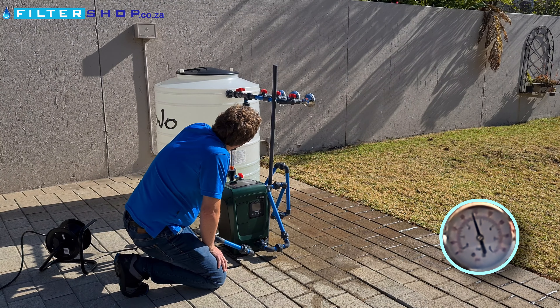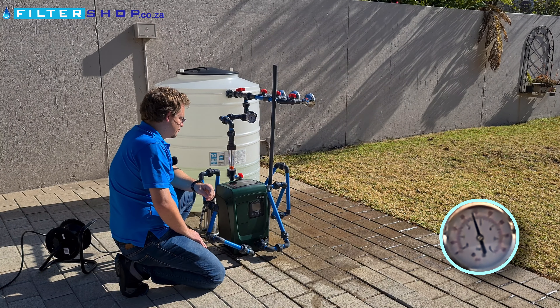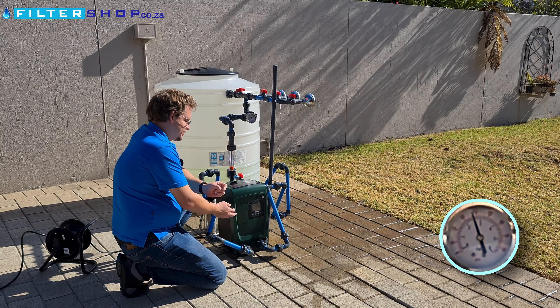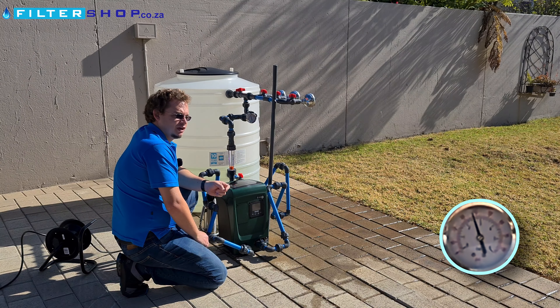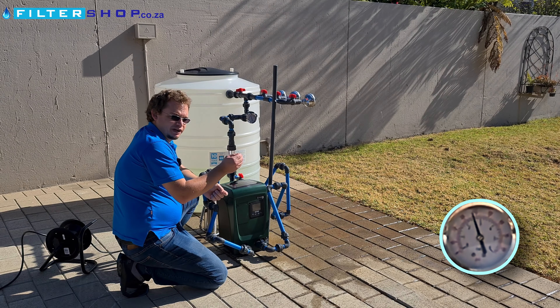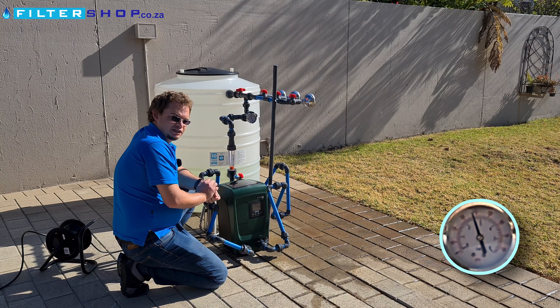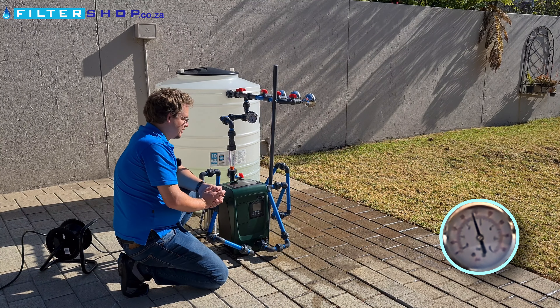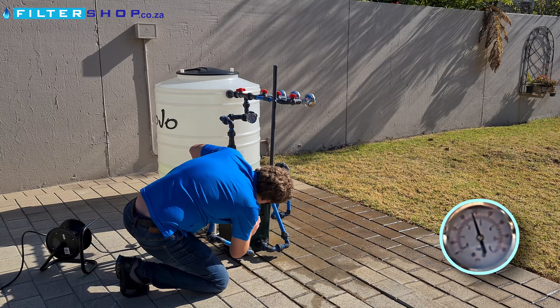It does overshoot quite a bit on pressure, but it's always a good idea to have a pressure regulator after the pump. The pump has a non-return valve, and any pressure-control pump has a non-return, so the pressure regulator needs to be able to release pressure for over-pressures — for example, if you have a geyser that's getting a little bit hot.